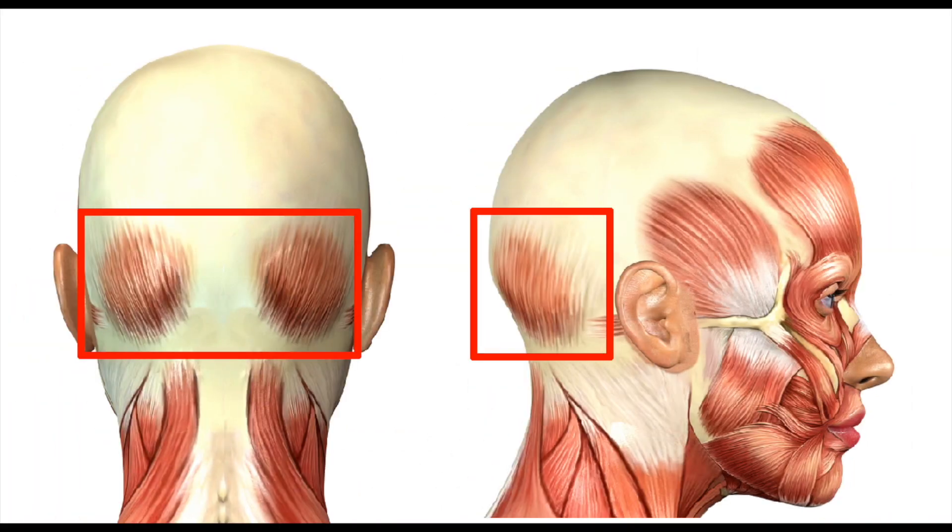When the occipital muscle in the back of your head is tight, it can weigh down on your jawline.